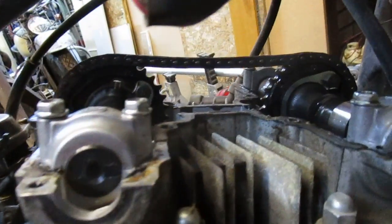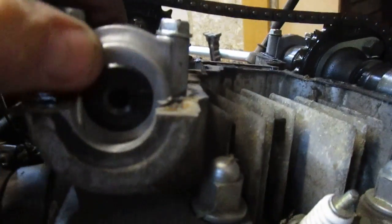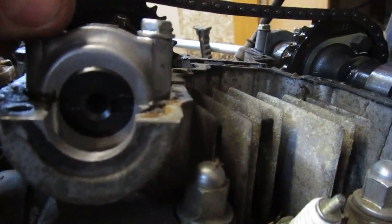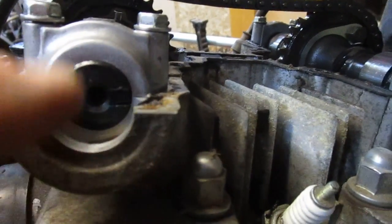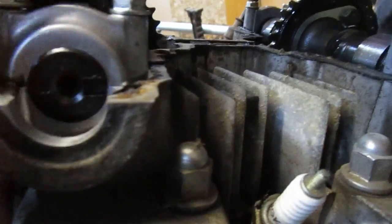Once those are removed there's a lot more play in the chain. I unscrewed these 10-millimeter bolts — all four — and lifted those out. I didn't completely unscrew them from the head; I just got them up enough so I could raise that up, get the chain completely off, and rotate this into position. You can see that notch right there and that notch right there.